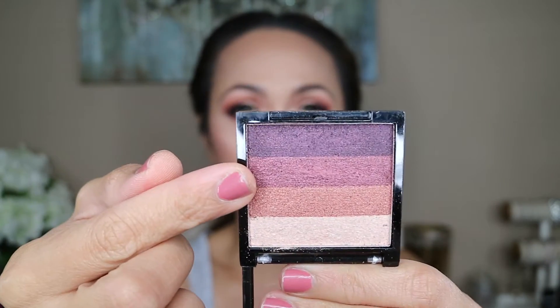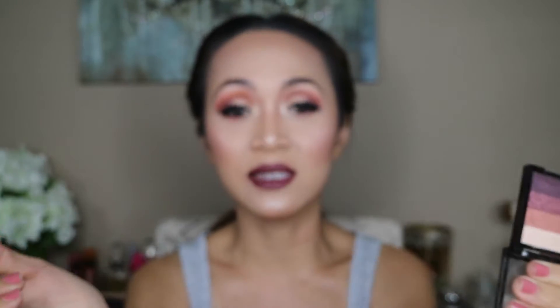I posted a picture on my Facebook and Instagram about a fall look. I couldn't find a dupe for the Anastasia Beverly Hills Modern Renaissance palette, but this Ellen Tracy mini palette is the closest thing to fall colors I could find — it has plum, burgundy, golden orange, and champagne. If you want to see how I got this look, keep watching, and don't forget to subscribe!